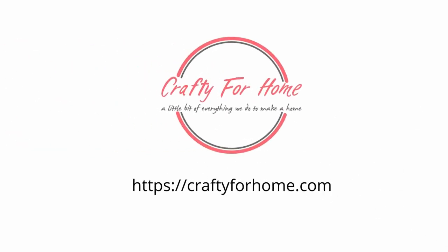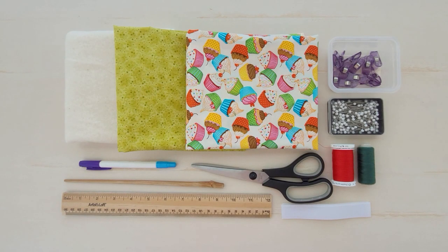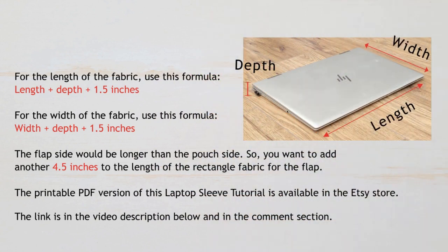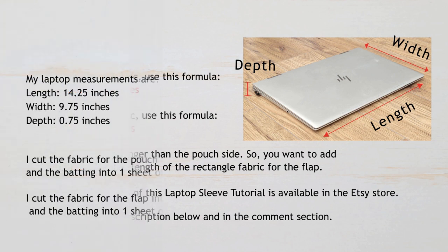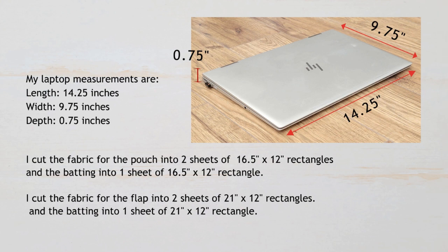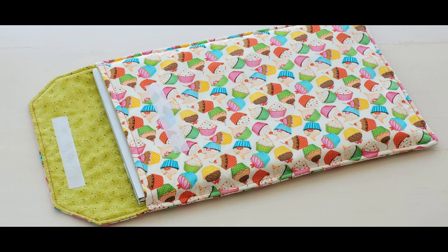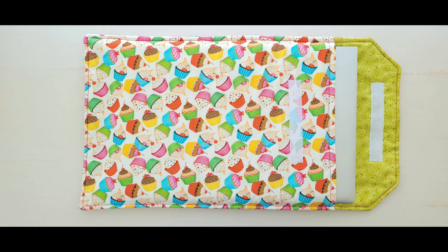It is easily customized with the measurement formula to fit different sizes of laptop. First, measure the laptop length, width, and depth, then use this formula to determine how much fabric you need — it already includes the seam allowance. For the length of the fabric, calculate the length plus depth of the laptop plus 1.5 inches. For the width of the fabric, calculate the width plus depth of the laptop plus 1.5 inches. The flap side would be longer than the pouch side, so add another 4.5 inches to the length of the rectangle fabric.